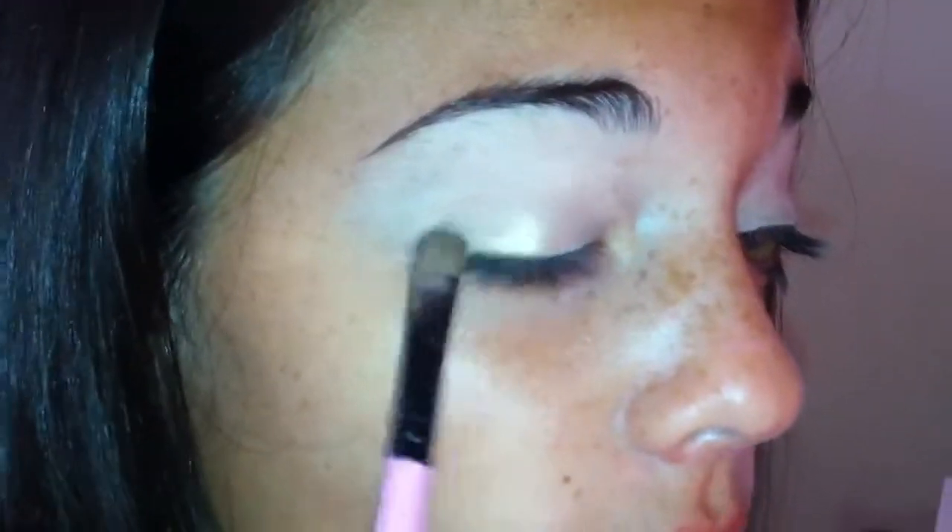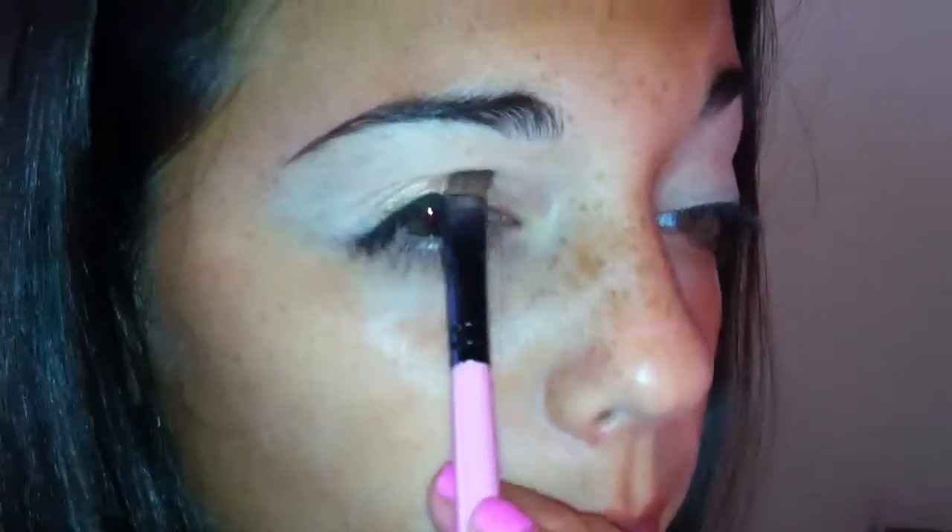I go in with this color called Half Baked — it's just a gold color. I really, really like it. It's my favorite and I use it every single day. I take a flat shader brush, go into the color, tap off any excess, and apply it closest to my lash line, then work my way out by feathering it.